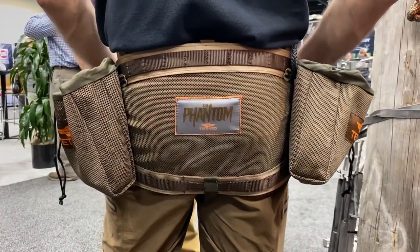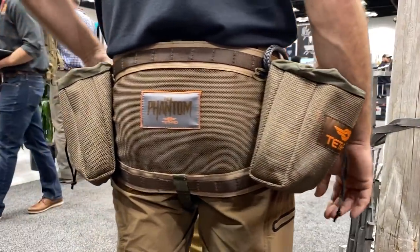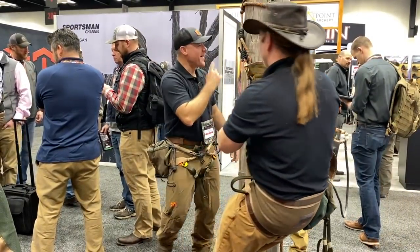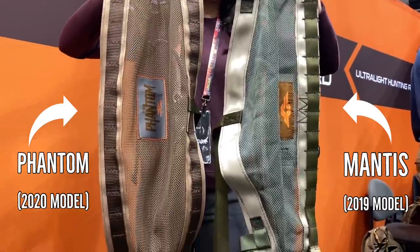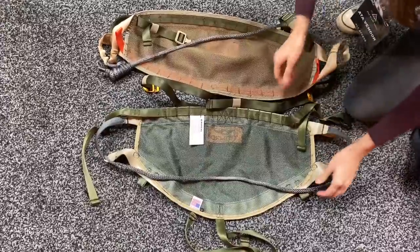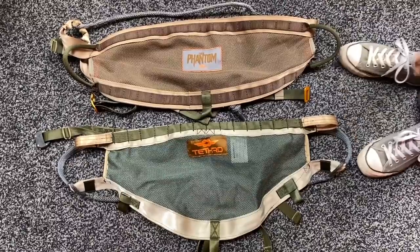I'm Ernie, one of the co-founders of Tethered. You've probably seen us here and there. What we're releasing today is our Tethered Phantom — it is basically a redesigned saddle, top to bottom. We took all the inputs, suggestions, and complaints, and tried to fix the things that were making saddle hunting inconvenient or uncomfortable for the common user. We incorporated those design changes into this new saddle. Everything from shape to materials to adjustability has been looked at and discussed. This is kind of our new toy.